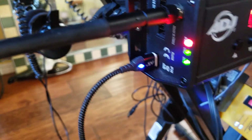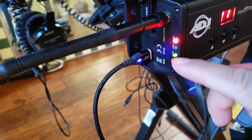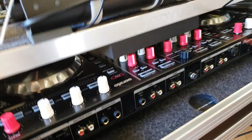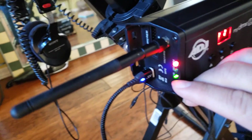Now I still don't have anything hooked up, but the Wi-Fi is connected. My tablet is off — look at this, the Wi-Fi is on and it's blinking.